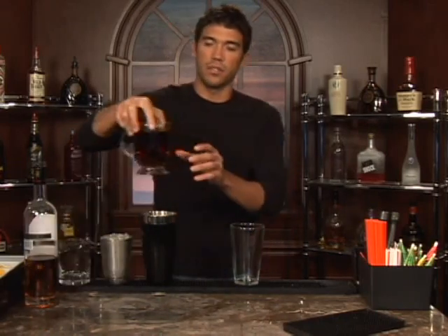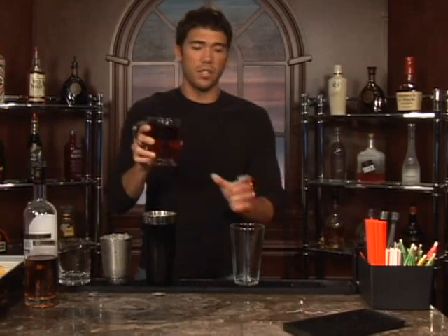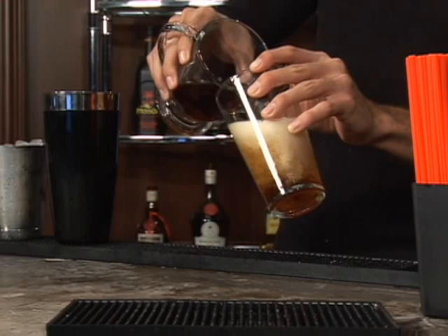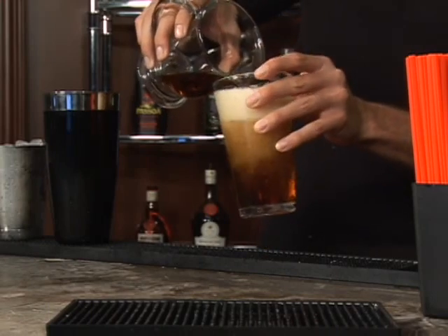The drink we're about to make is called a Carjacker. This is going to be basically just a beer — we're going to drop a shot of cognac in it. So we've got our beer here, it's in a mug. Let's go ahead and pour it into a pint glass. And this should be malt liquor, of course.